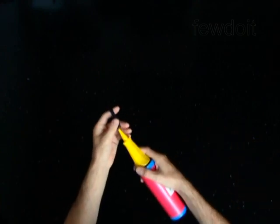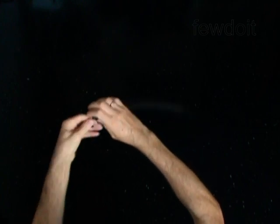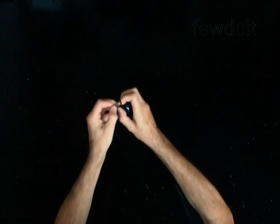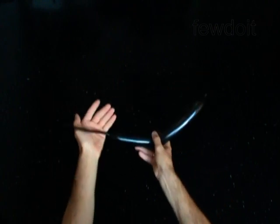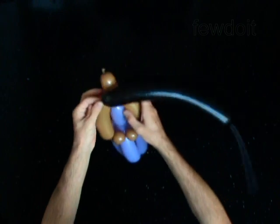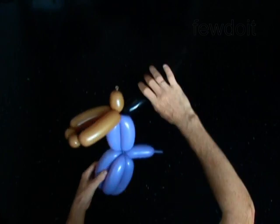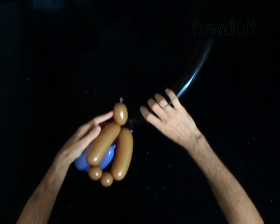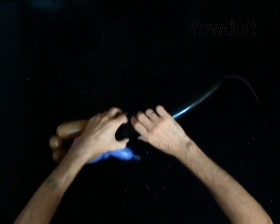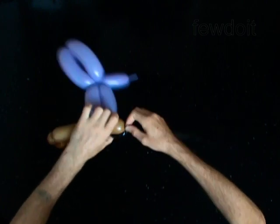Now we are going to make hair for the doll. Put the doll aside for now. Use the black balloon to make hair. Inflate the balloon with a 6 inch bubble. Attach the nozzle of the black balloon between the head and the body. Twist the first soft 2 inch bubble.